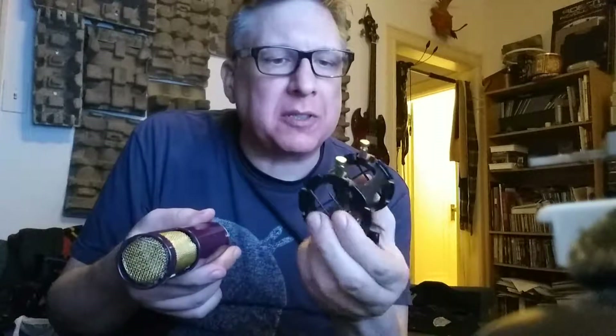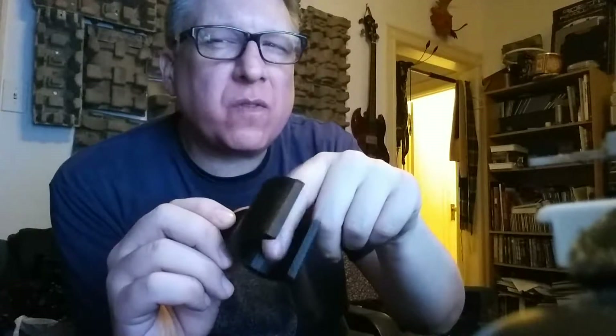You can get the mic in here but it starts to get a little bit tight, so I thought there would be a better way. I designed and printed another thing that comes in two parts. There's this part which is the actual clip itself, and I made the inside diameter 1.4 inches.